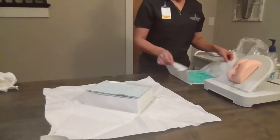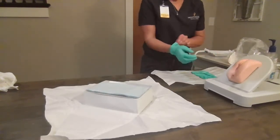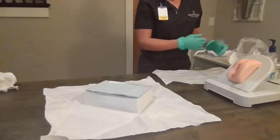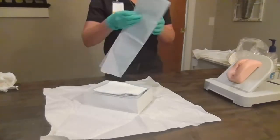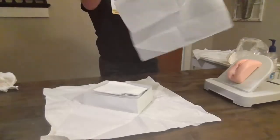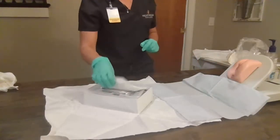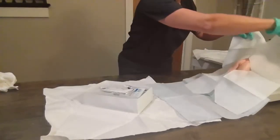We're going to apply our sterile gloves. I was sure to remove any rings or watches prior to this procedure. I'll pull out my drape. Ms. Smith, will you lift your hips up? We'll slide it under her. I'm going to drape over.